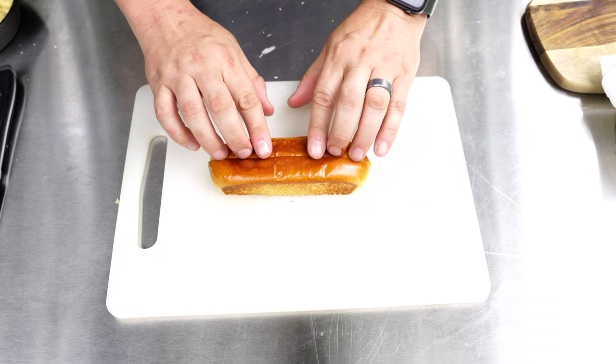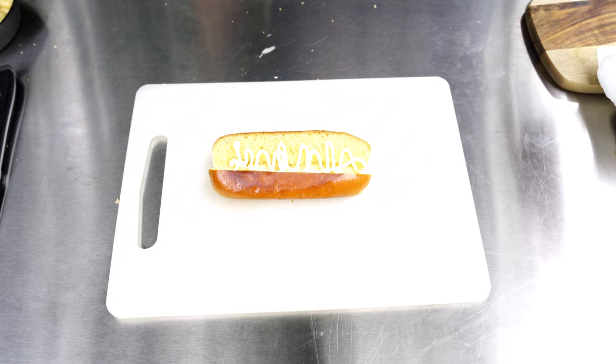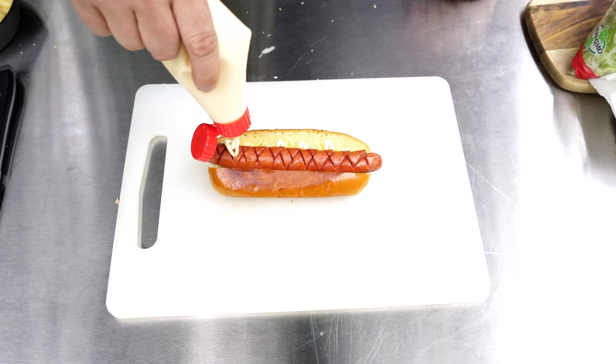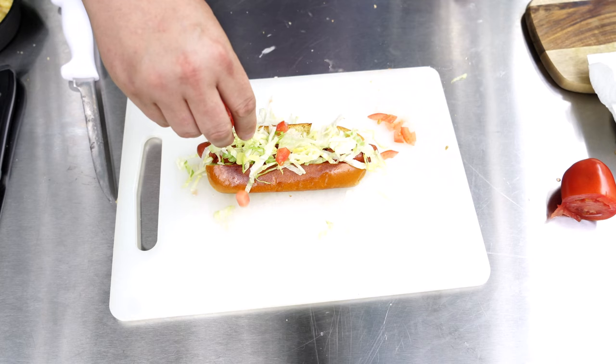Next on the list is the DLT. Take a nice beautiful bun and open it up. I'm going to start this one by putting some Kewpie Japanese mayo right into the bun — it's my favorite mayo. Then the beautiful smoky dog goes in, another little layer of mayo, some shredded lettuce right on top, some freshly diced tomato, and a little pinch of salt and a little bit of pepper. There we go — two down.